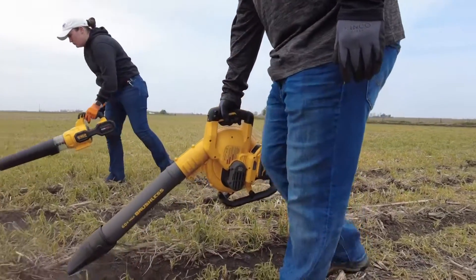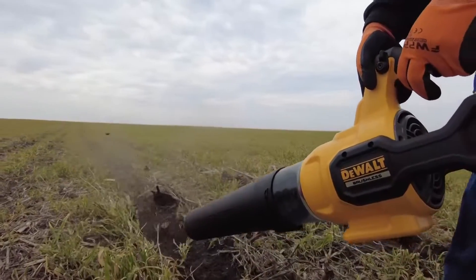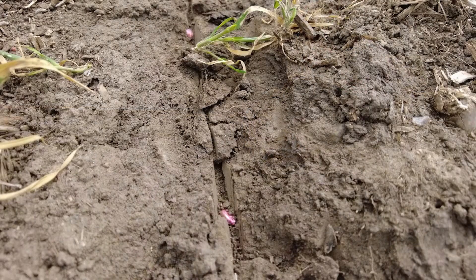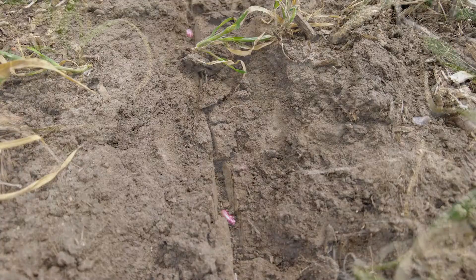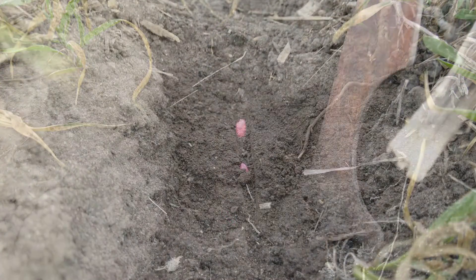The other thing that we can really start to use a leaf blower for is to examine what our seed looks like. We have a planter that goes through, makes a trench, and then we go ahead and close that seed trench. By using the leaf blower, we're able to blow away that really dry, loose material to see how well that seed was actually seeded and firmed inside the furrow.